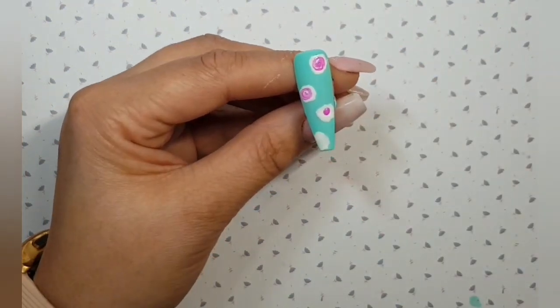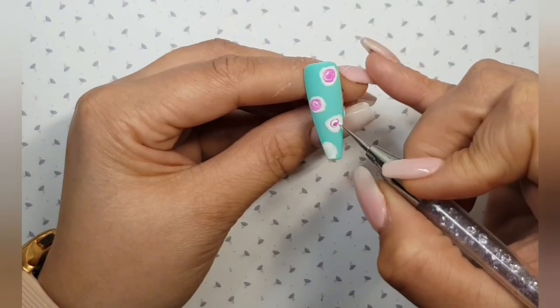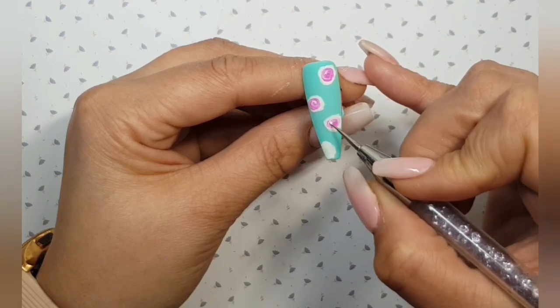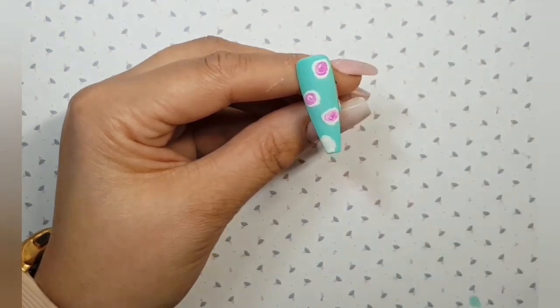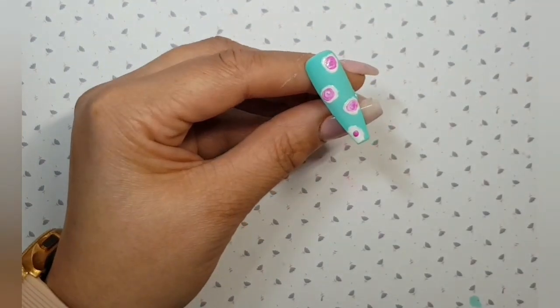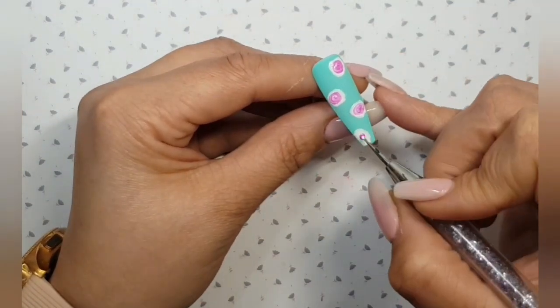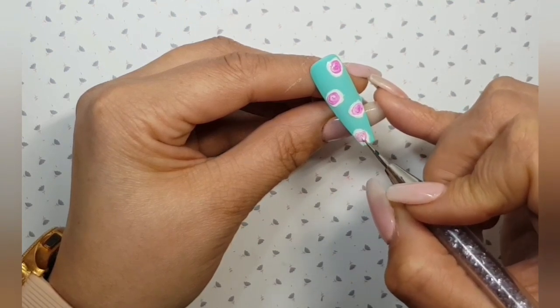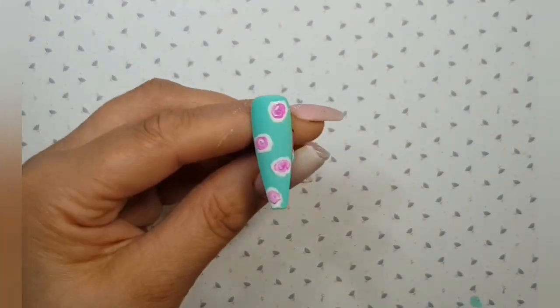Dot of Molly, dot of Angel or white and lots of wiggly motions working your way inwards towards the centre of that rose. And our last one — dot of Molly, in with your white and a wiggly motion. Once you're happy, pop it in the lamp to cure.